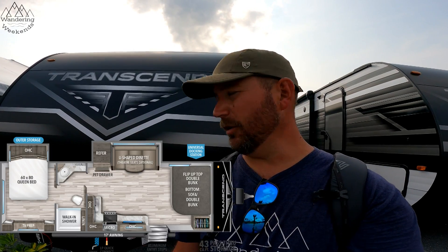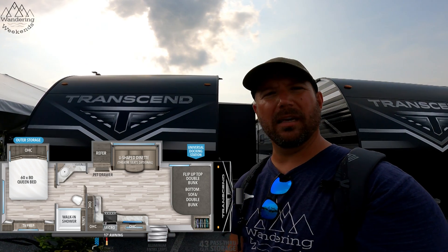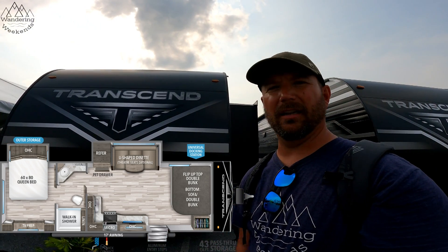Welcome back, friends. Today we're going to look at a new floor plan from the entry-level line of Grand Design, the Transcend. This is the 251BH. It's got a great little floor plan — let's check it out.